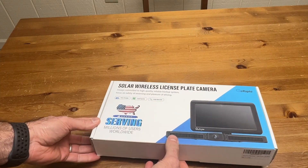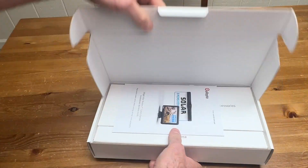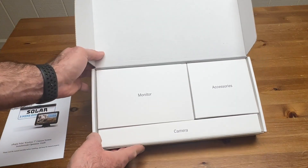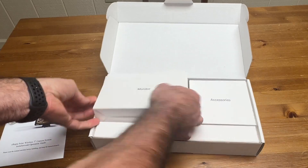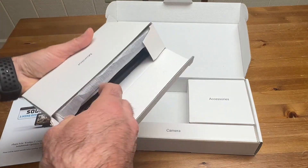So let's open this up. The first thing is the instruction manual, and then this is packaged real nice. It actually looks very nice in there. So the monitor is right here.